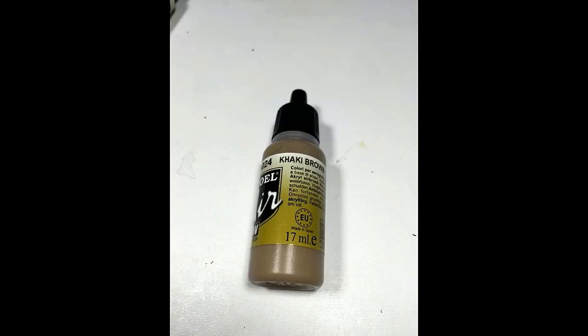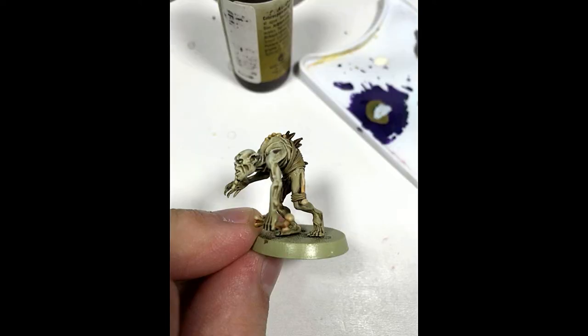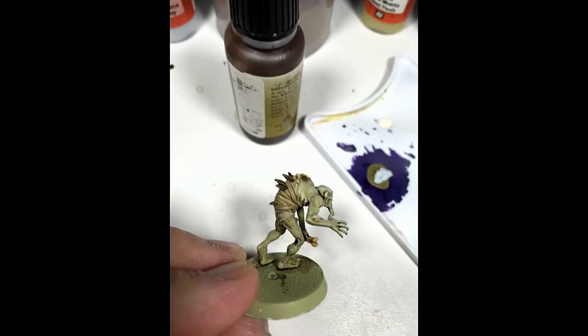Now, I used Vallejo Model Air Khaki Brown — you could also use just regular game color khaki — and I painted all of the straps and everything that was holding the bones on, like all of the ropes. I went with khaki brown over leather brown because I wanted it to look more like cloth as opposed to leather.